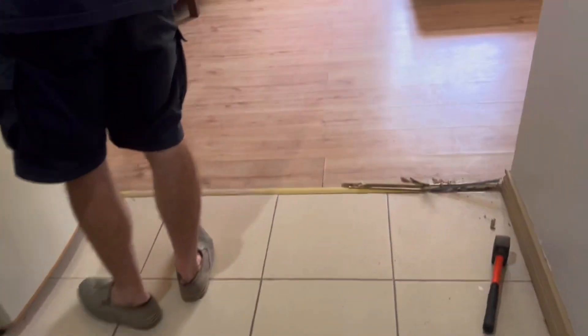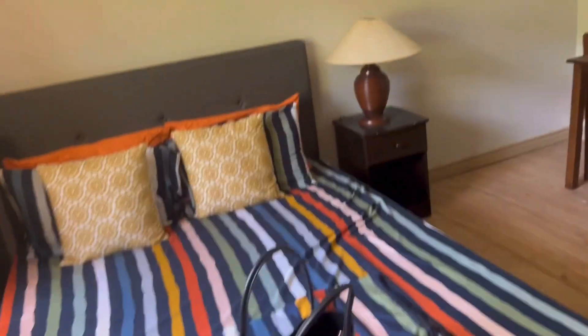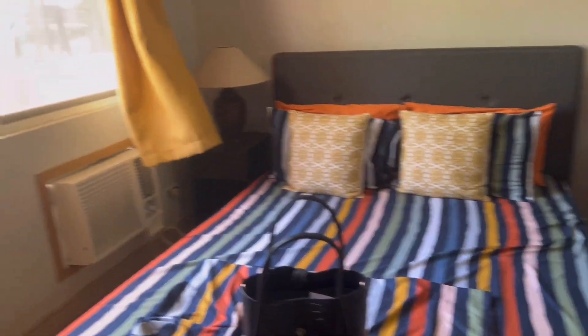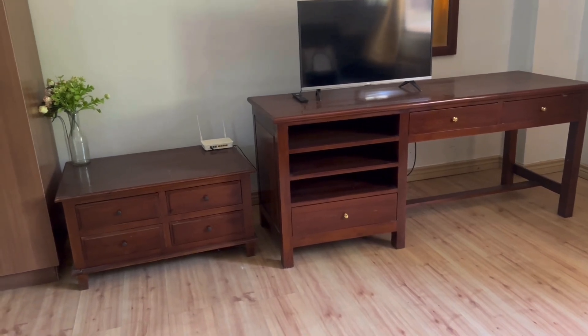We're going to replace the entire flooring with tiles — we want it to be uniform from the kitchen all the way to the living area. This is a 36 square meter studio type unit. It's actually okay, the problem is just that it's a bit outdated. We want to freshen it up with new paint and everything, and on this side we're going to add storage because the look is quite old.